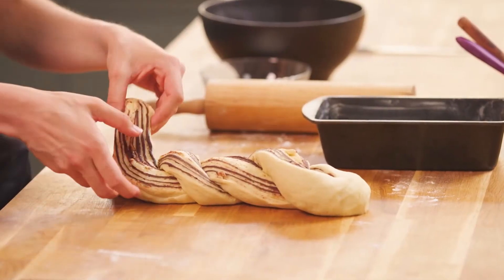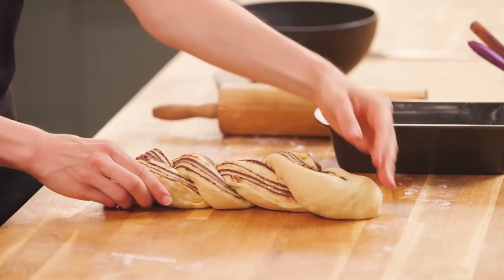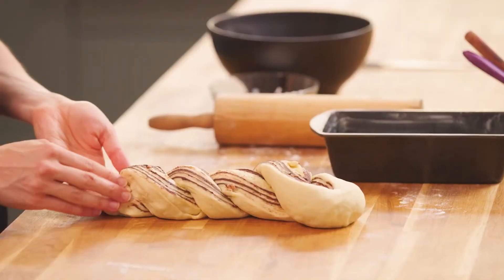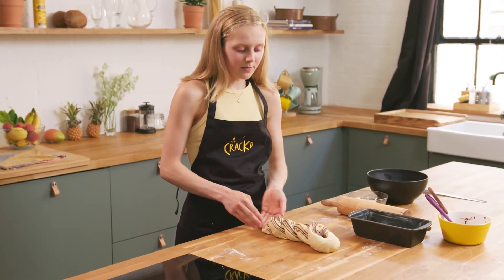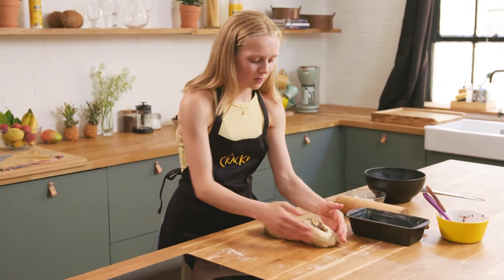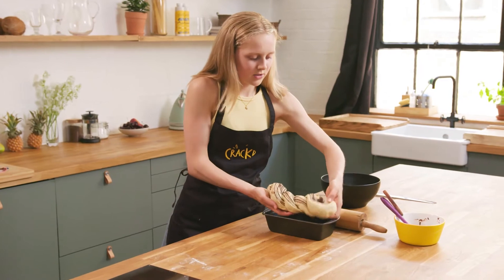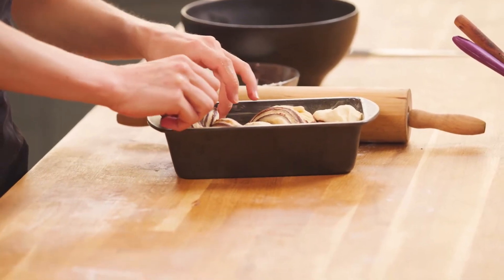Just do this really carefully so that none of the chocolate filling goes anywhere. Braid the loaf crossing each strand one over another. This bread really does look quite stunning before it's baked because the layers are really distinct. Then once you get to the end, gently press together both ends of the dough and squish it down a little bit more so that it will fit into your pan. Carefully put your hands underneath the dough and gently push it into your pan.